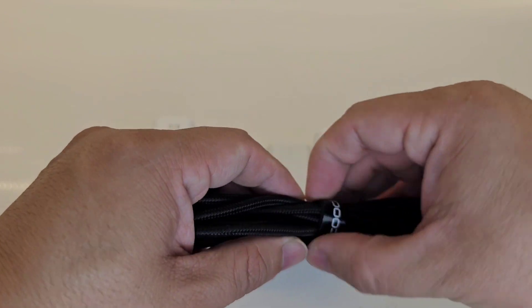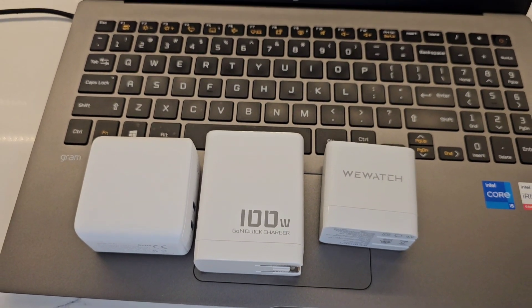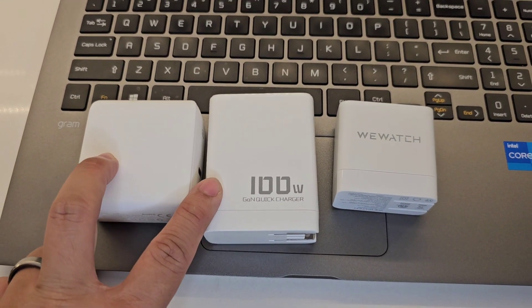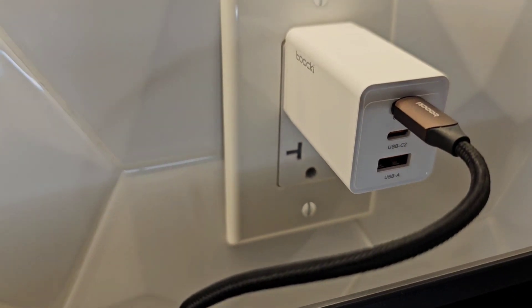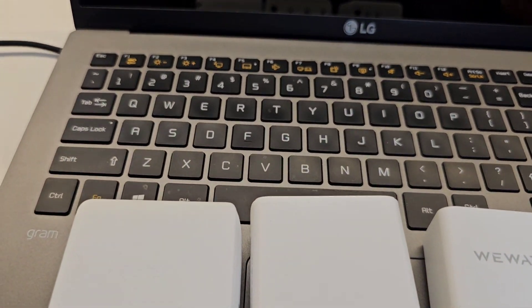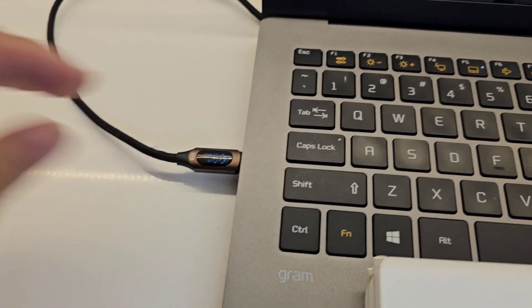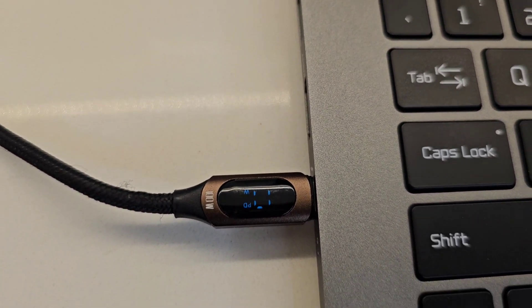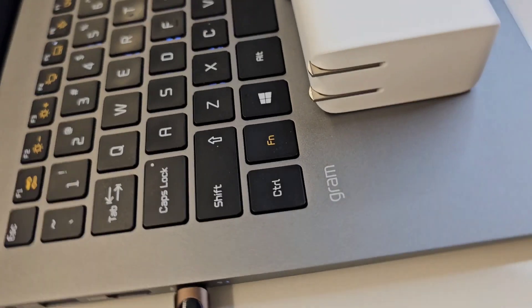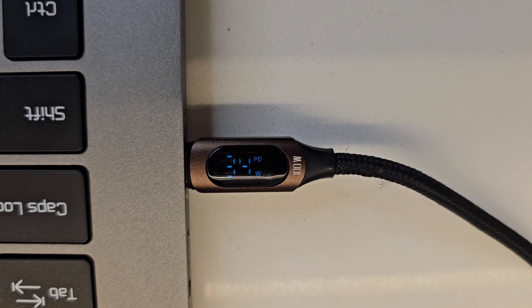I have my LG Gram laptop with three adapters. The 67-watt Taki is plugged into USB-C1 on my wall outlet. I'm going to turn on the laptop and plug the cable into the USB-C port on the side. The LED display is upside down but you can see the wattage as it boots up. Now rotating the camera — it's pulling 29, 35, 32, 24 watts.